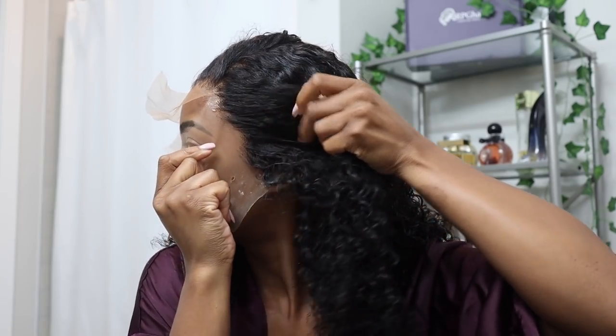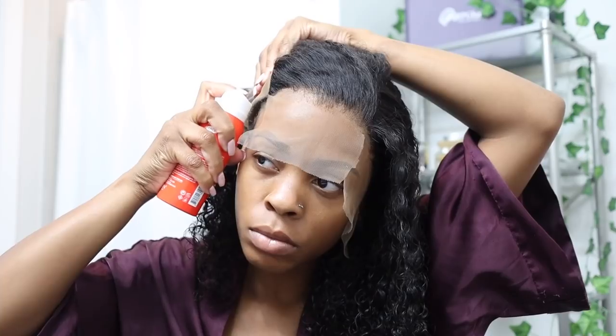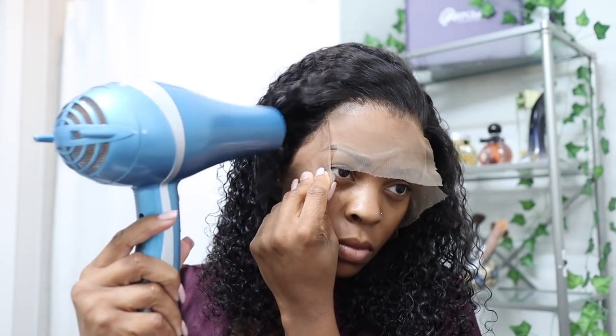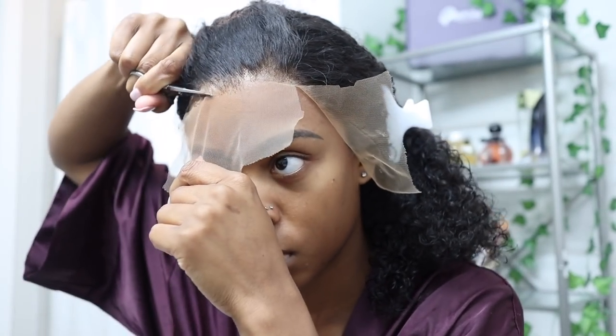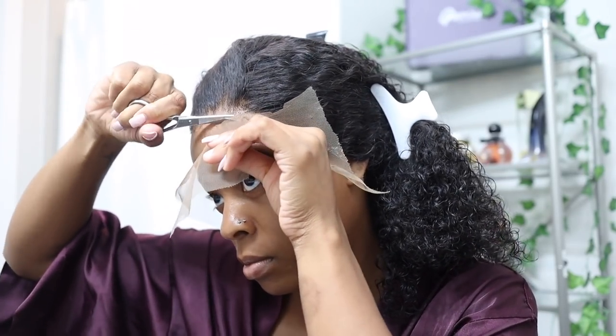I do want to be clear that this Even spray is not a pool-safe install method — it's a poolside install method. You could sit poolside, stick your feet in the water, and look cute, but if you're jumping in the water this is not gonna be the install for that. For that install you want to get a waterproof glue that's gonna allow you to dive in somebody's pool.